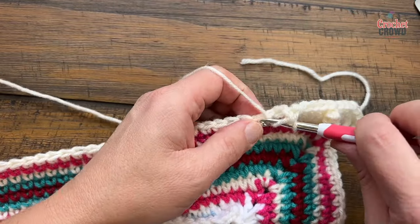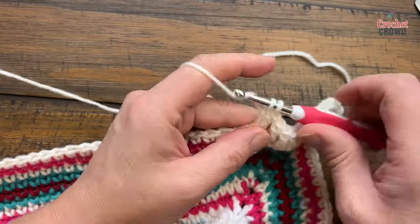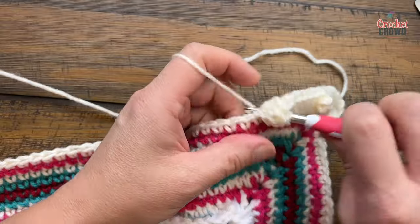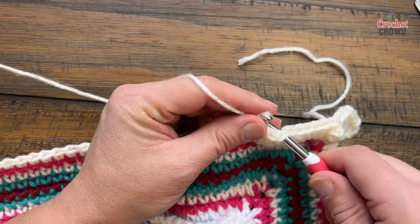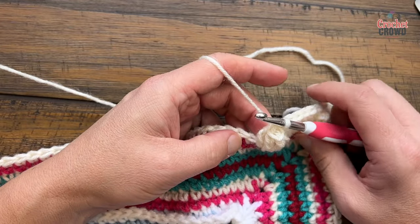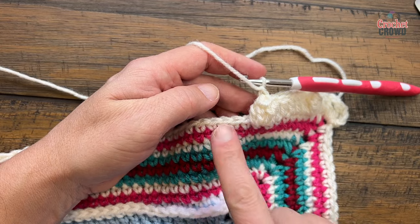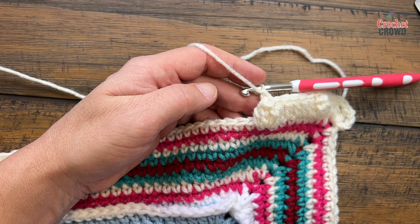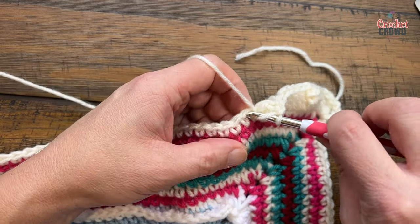Now the next one is another popcorn. You're going to repeat this going all the way across — and if your stitch counts are right, we're going to end up the second stitch before the end of each side. Chain one to lock it. So continue: five by itself, then a popcorn, five by itself, and so on. I'll see you at the first turn to make sure you're doing that properly, and I'll show you how to fudge too.